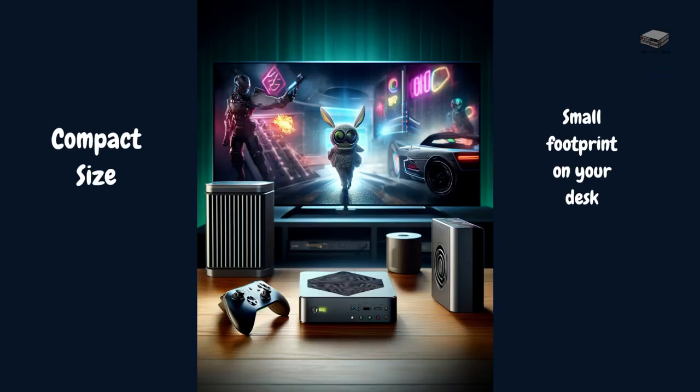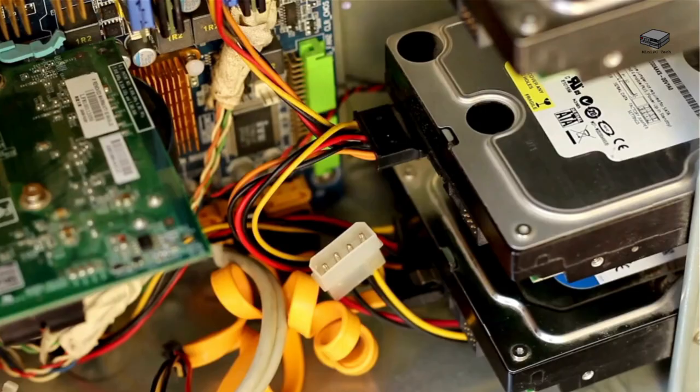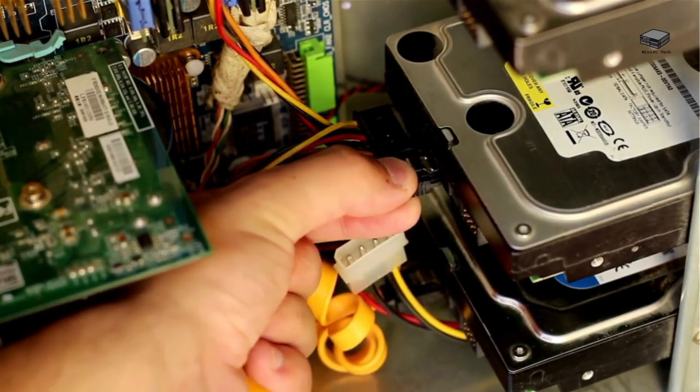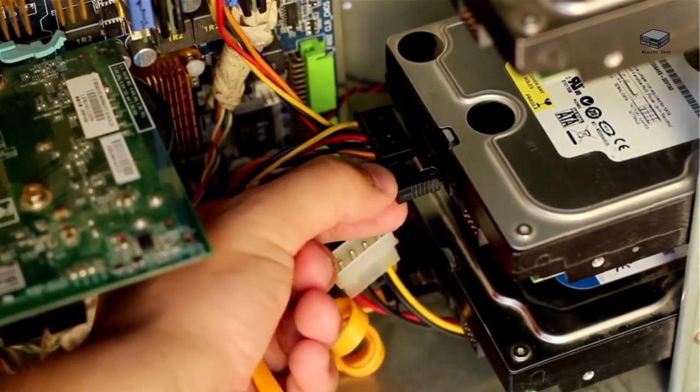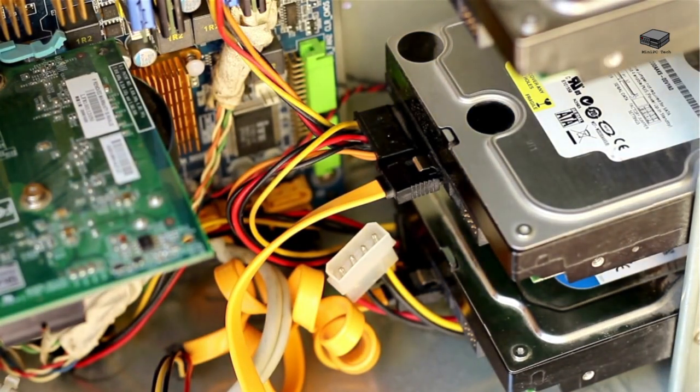The compact design means it will not take up a lot of space. At 5 inches by 5 inches by 2 inches, it fits easily on any desk or entertainment center. With two HDMI ports, multiple USB ports, Wi-Fi 6 and Bluetooth 5.2, you can connect to all of your devices seamlessly. If you buy the 32GB version, you can expand it to 64GB of RAM later. It also has the ability to mount an additional SSD drive.